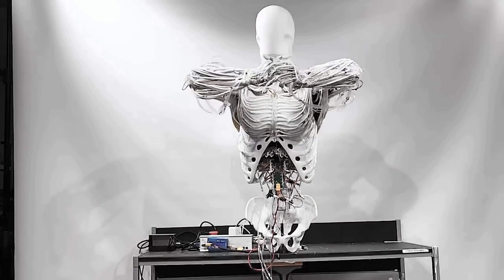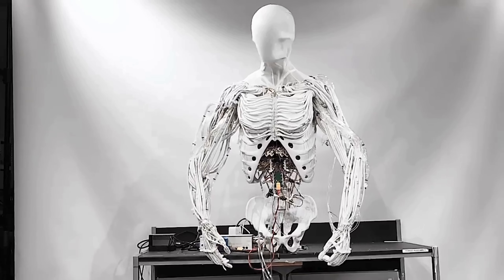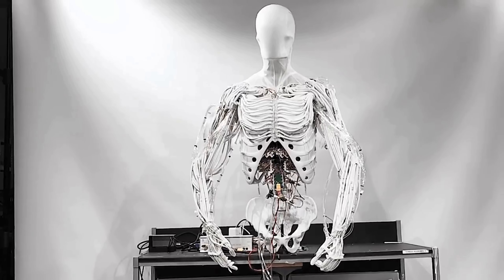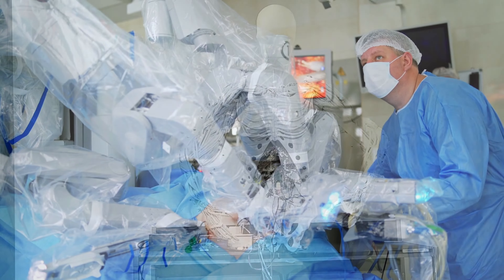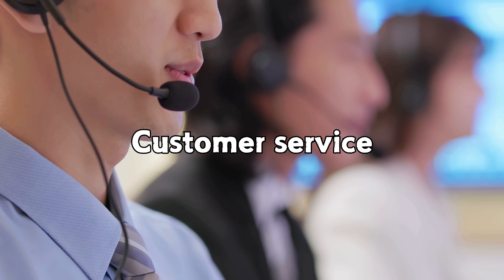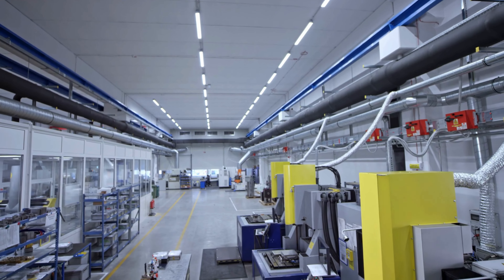This is where Torso's potential shines. By mirroring human anatomy, Clone Robotics has created a design that allows Torso to integrate seamlessly into human environments. Its human-like design is not just aesthetic — it is practical. This opens up incredible possibilities for Torso as a coworker in fields like healthcare, customer service, or any area where precision, adaptability, and delicacy are required.